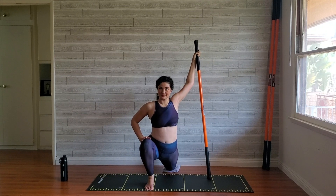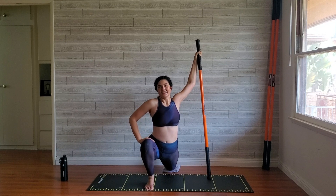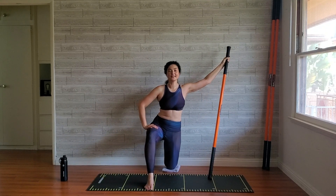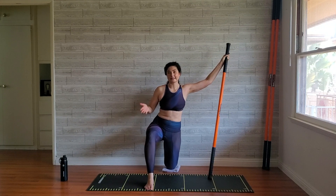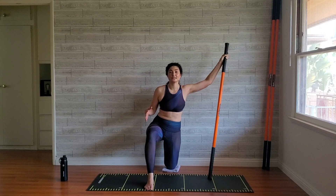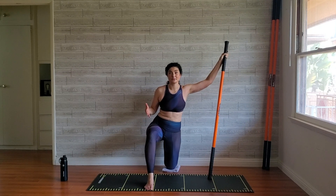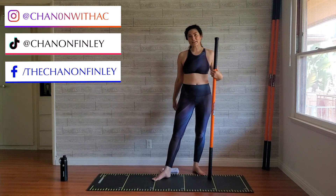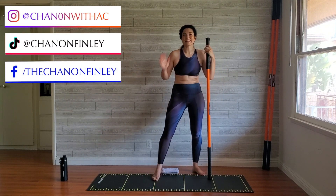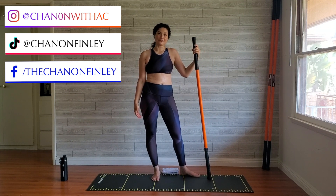I hope you enjoyed this workout — it is a doozy, and it's a wonderful way to challenge yourself even if you just take little pieces of it. I'd love to hear how you got on in the comments, and I'd like to know how you're doing with this stick mobility program. We're halfway through now — officially, that was the end of week two. So congratulations, thank you so much for being here, and I can't wait for day seven. We'll see you next time.